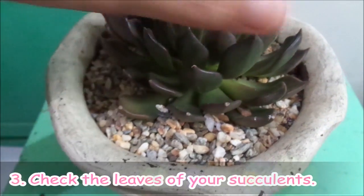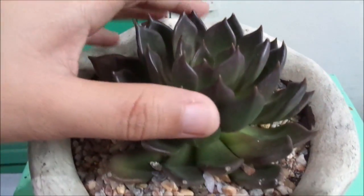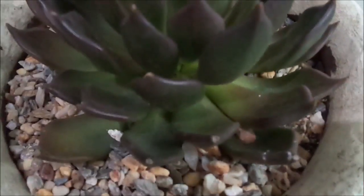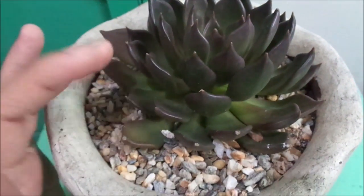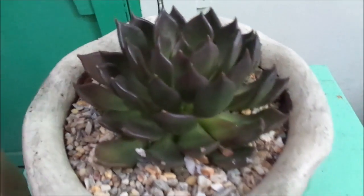Tip number three: when I water my succulents, I hold the leaves. If they're hard and well intact, it means they need water. But if they're soggy and bending down easily, it means the plant is overwatered.